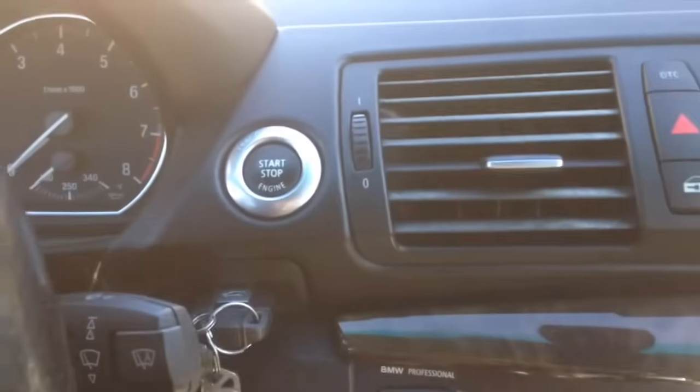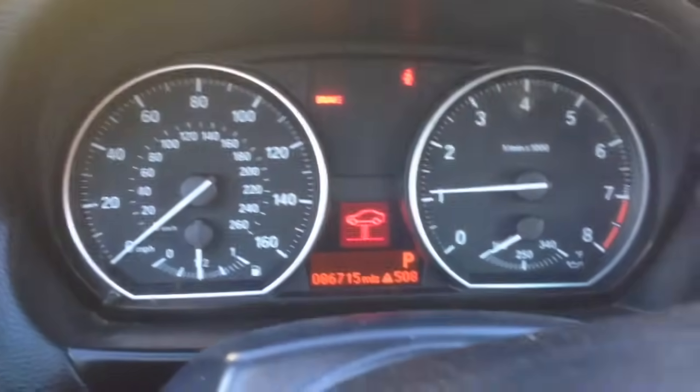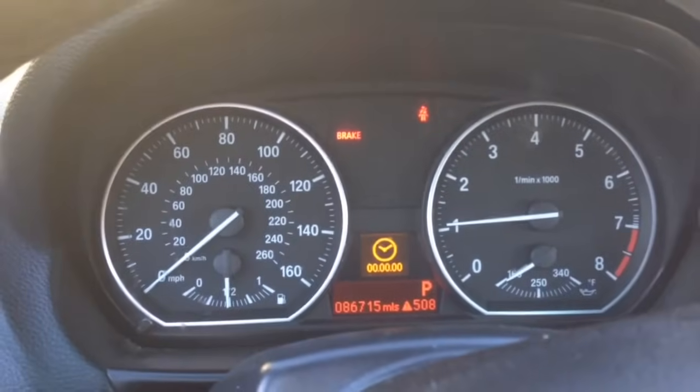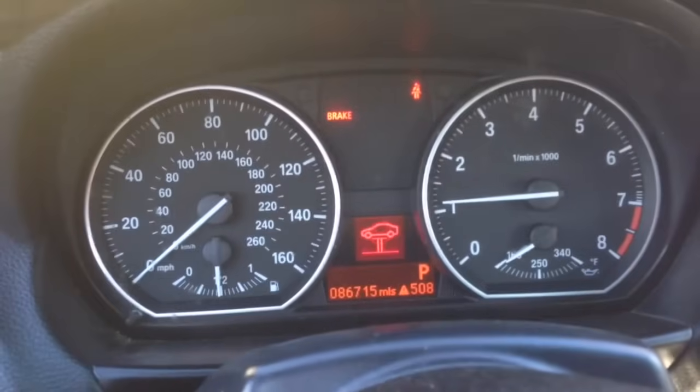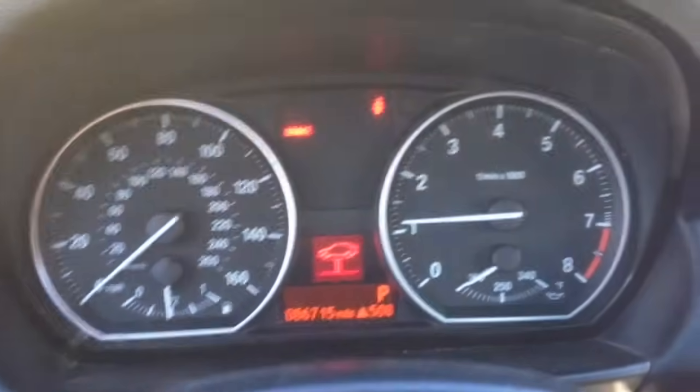We're going to go ahead and push-start the car. We'll let all the lights go off — this car still has the brake light on — and we're still doing the service and everything on it.